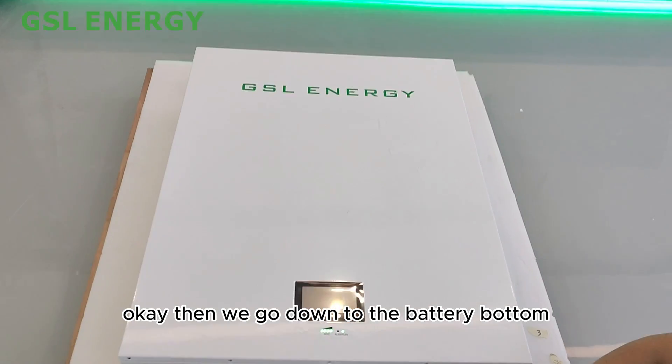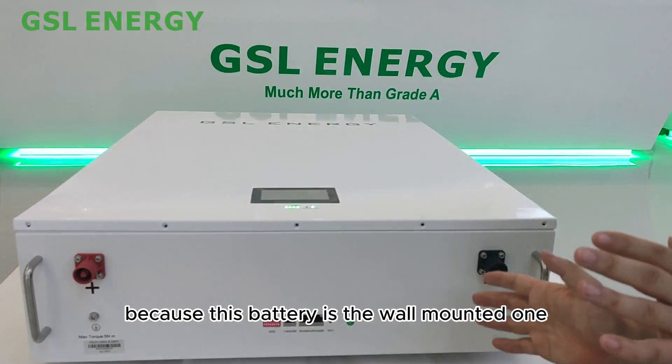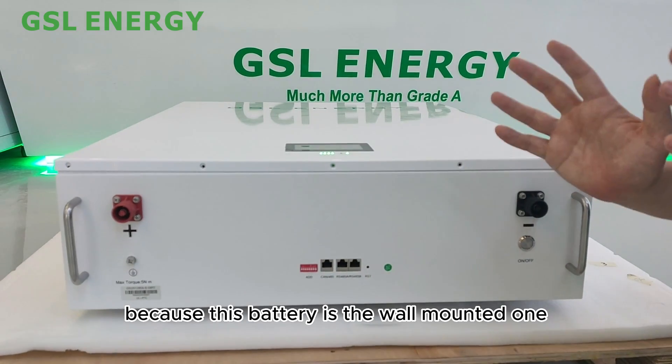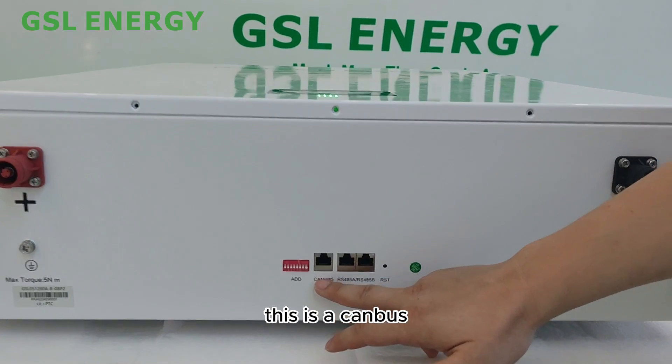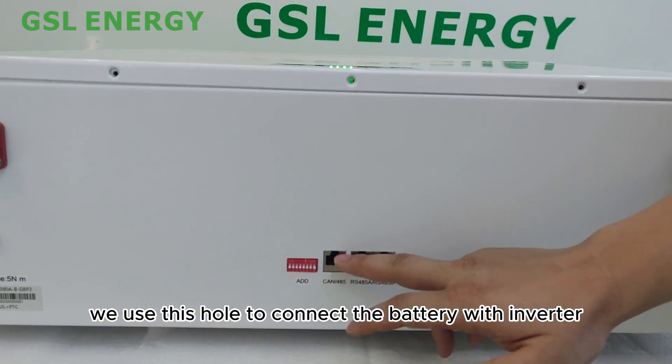The battery is the wall-mounted type, so the cables can go through the bottom. You can see here — this is the CAN bus hole, which we use to connect the battery with the inverter for communication.